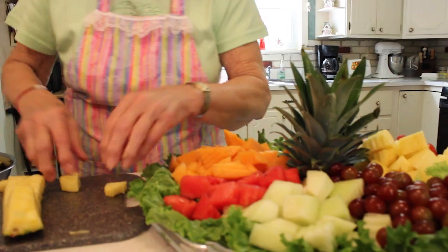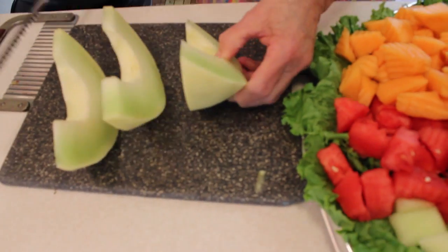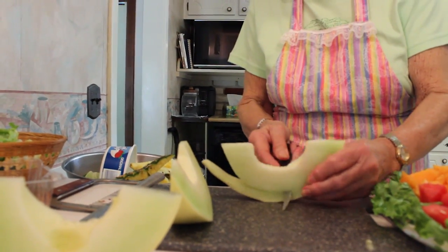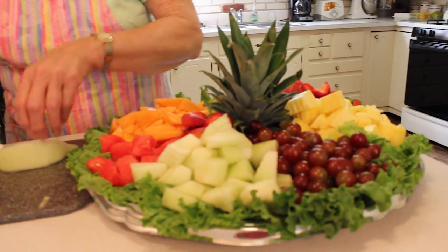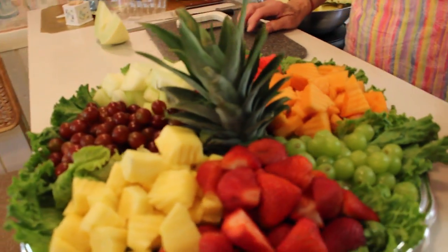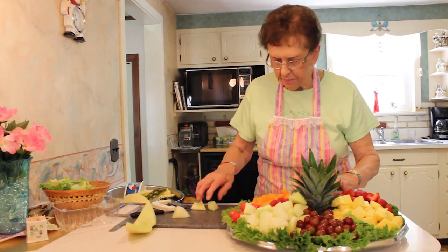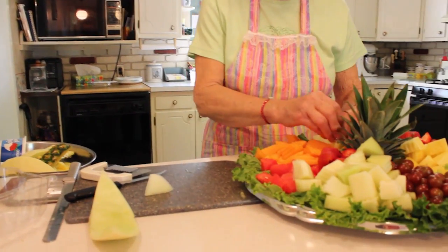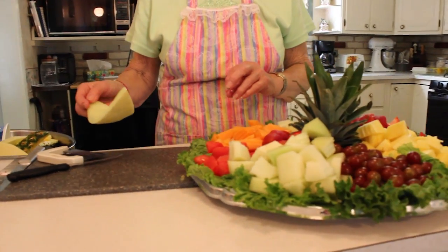Everybody likes pineapple. I'm going to cut it out of the coil there. So there you have your nice fruit tray. I might as well cut this while I'm going at it — fill in this spot. You can just fill it in with anything, because once you get this on the table there's no stopping them. They'll be diving into it and you'll be amazed at how fast it disappears.